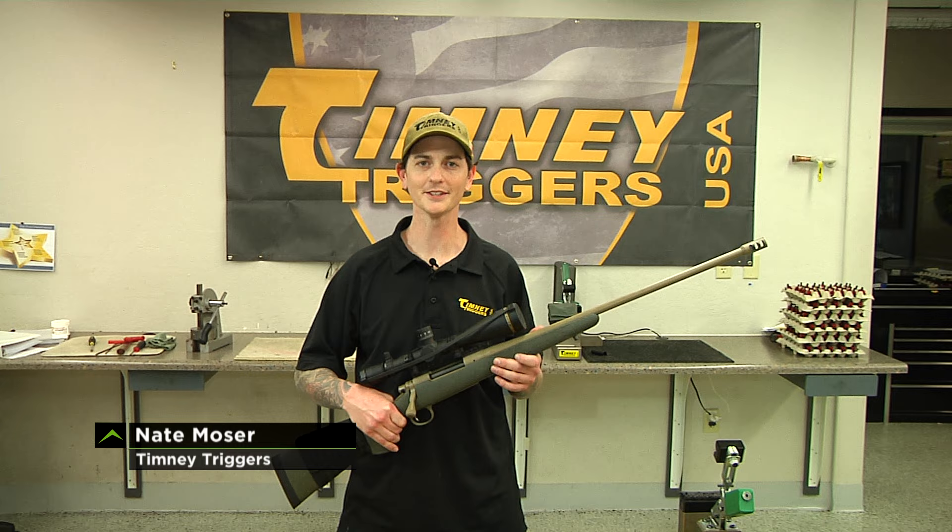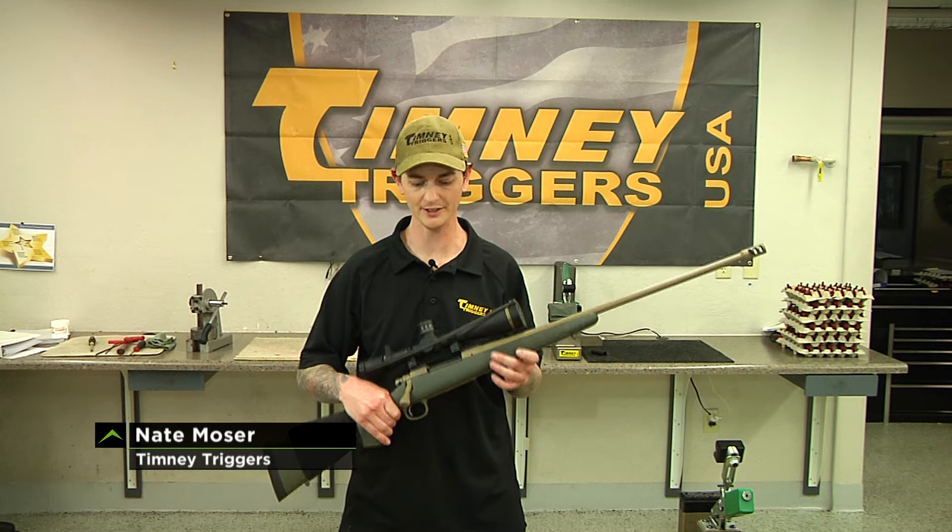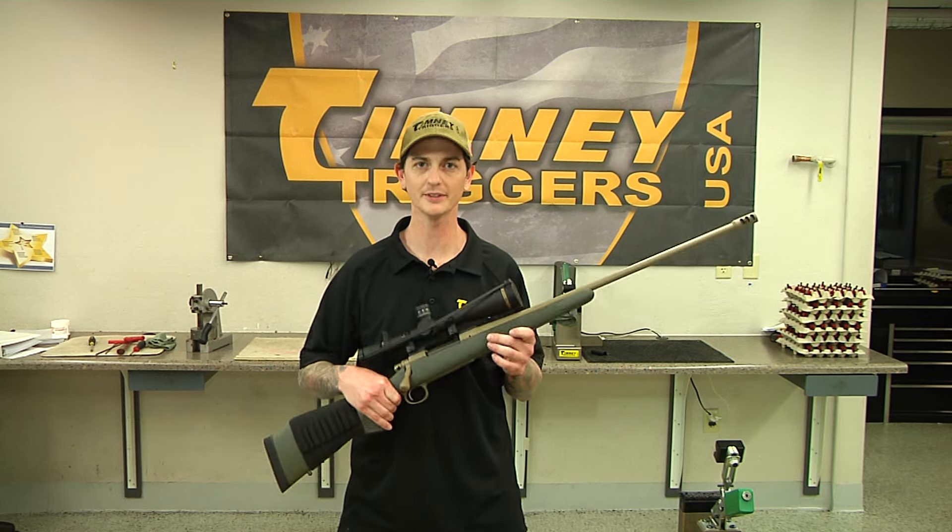Hi, I'm Nate Moser and I'm with Timney Triggers. Today I'm going to show you an install on one of the most popular rifles, the Remington 700.